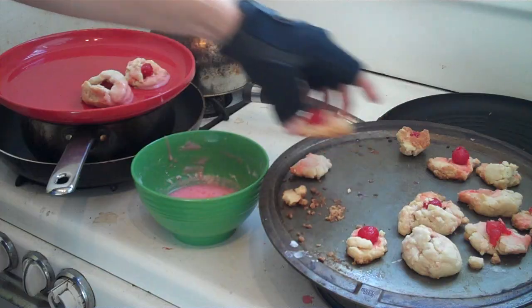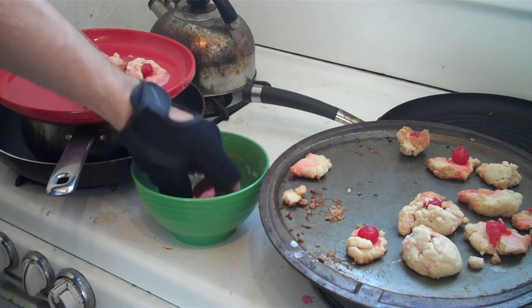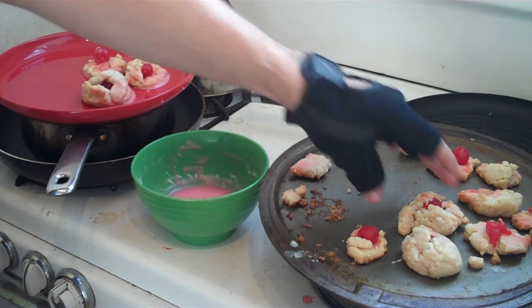Hello everybody and welcome to Henry's Kitchen, where today we're going to be making Henry's cherry bonbons — crisp tender cookies with Maraschino cherries, dipped in a sweet cherry glaze. So let's get started.